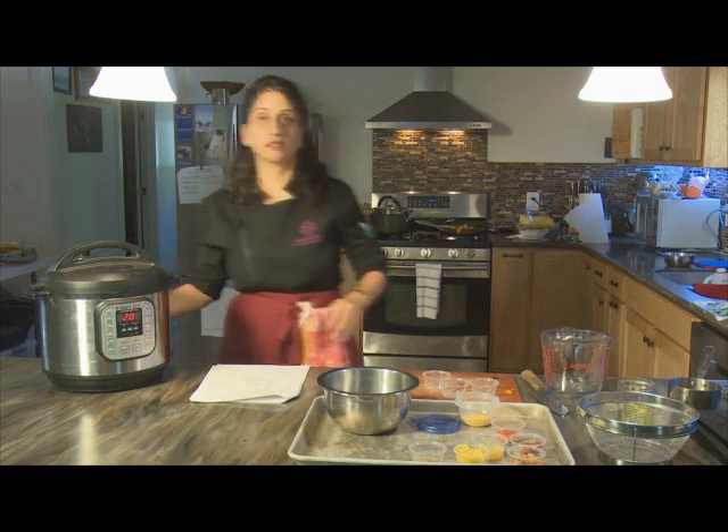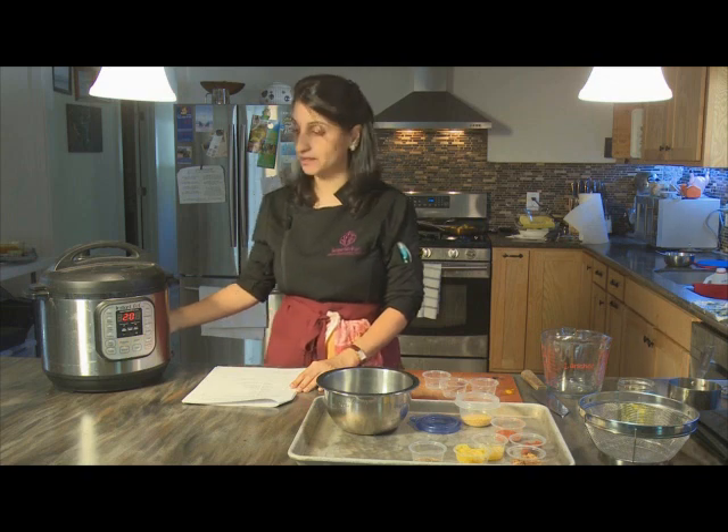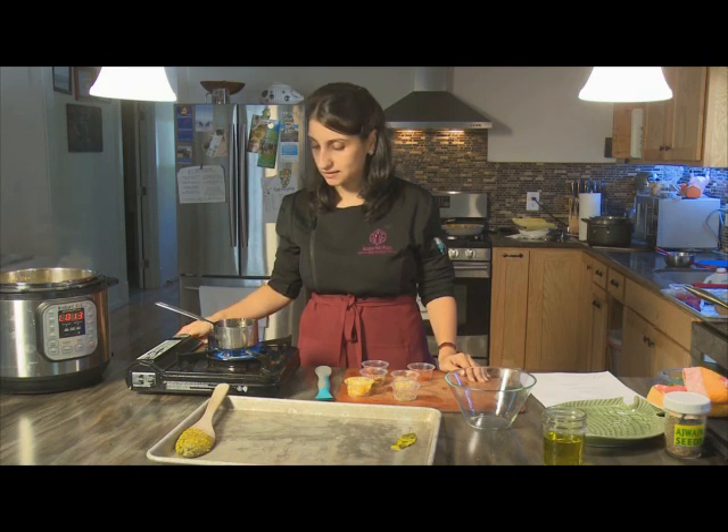The beauty of the electric pressure cooker is that it brings itself up to pressure, cooks, and keeps it warm without any intervention from you. So that's a great gadget to have for Indian lentils. Now we're going to heat up our little tarka pan.